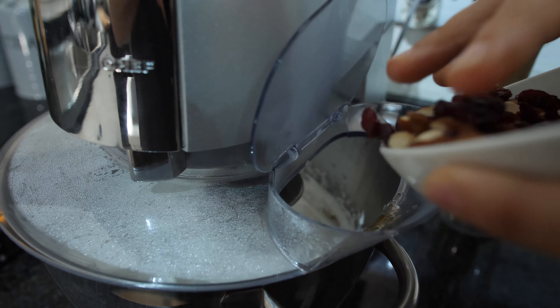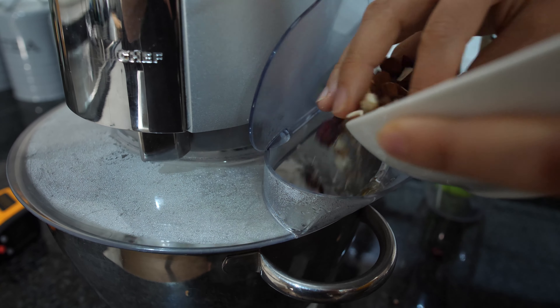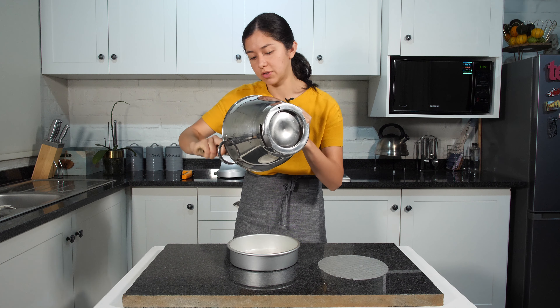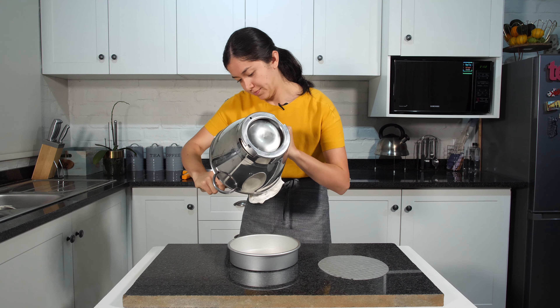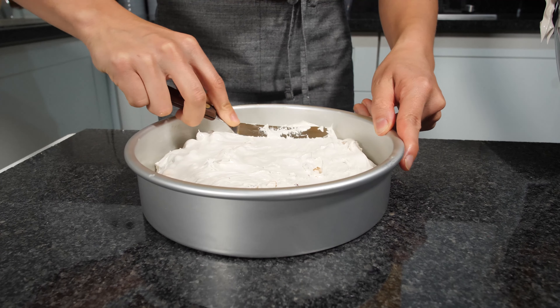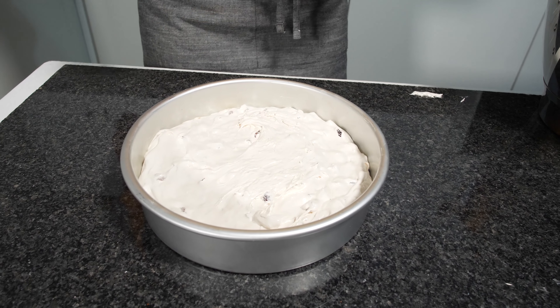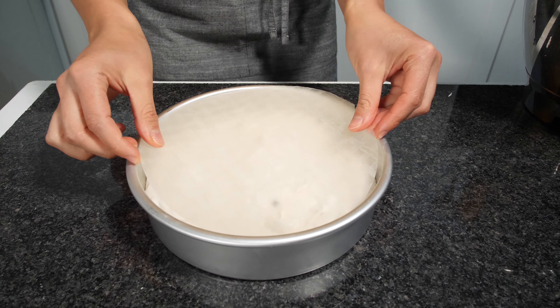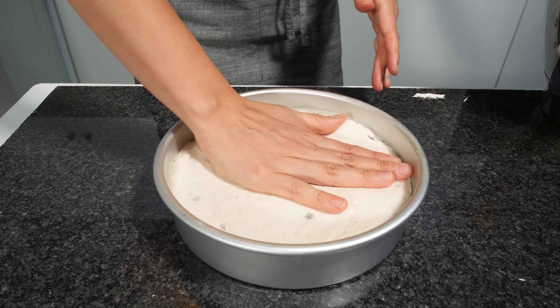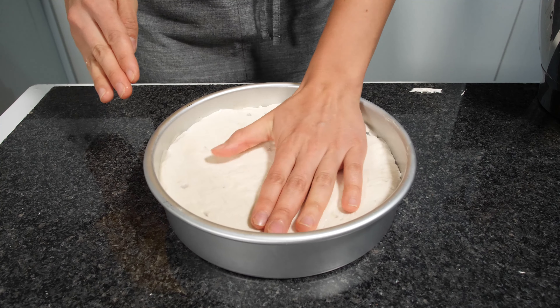Now let's put our nuts into our nougat. Our nougat is ready so we are going to put it in the mould. Using a spatula we are going to spread it nicely and evenly. After it's all even we are going to put another layer of rice paper on top, squeeze it nicely and evenly, and voilà. We are going to let it cool down, then cut it and enjoy our nougat.